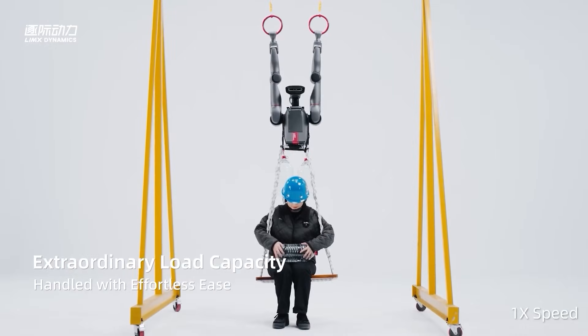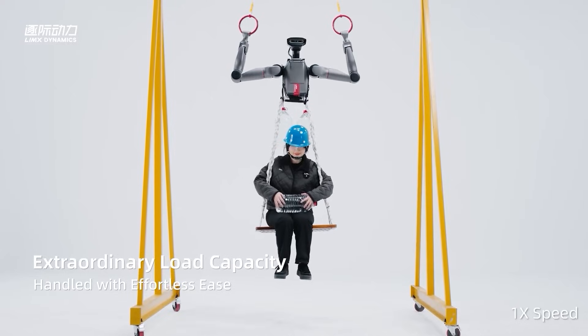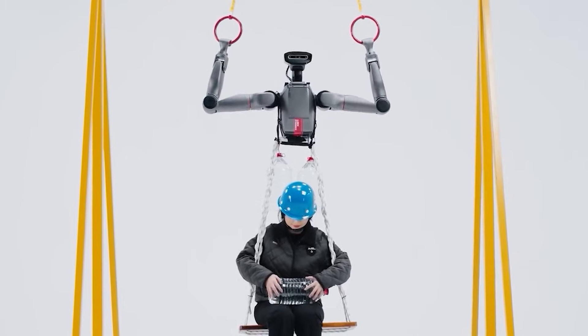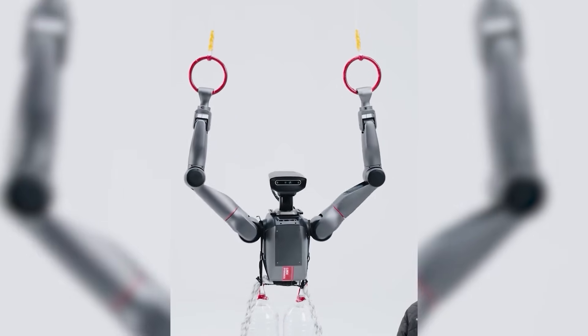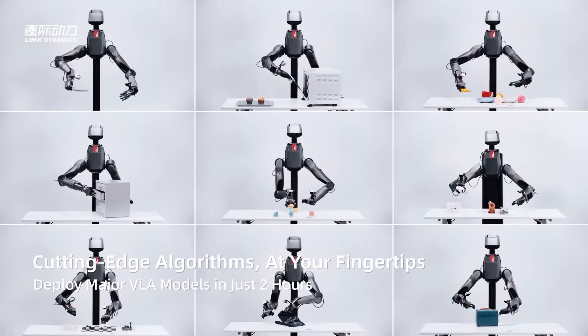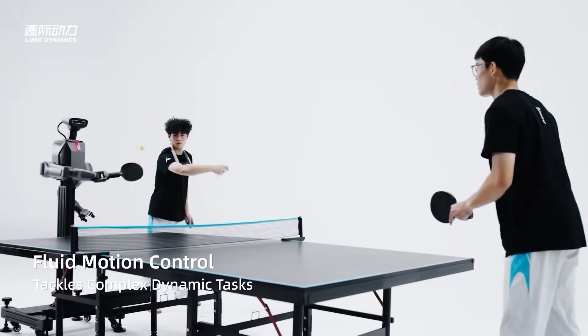Then the stakes change completely. A woman sits down on a seat mounted to the robot's torso, her entire weight now suspended beneath the machine. Tron Zero Two pulls up again, lifting her completely off the ground with nothing but arm strength — no leg assistance, no external rigging, just raw, repeatable mechanical power.